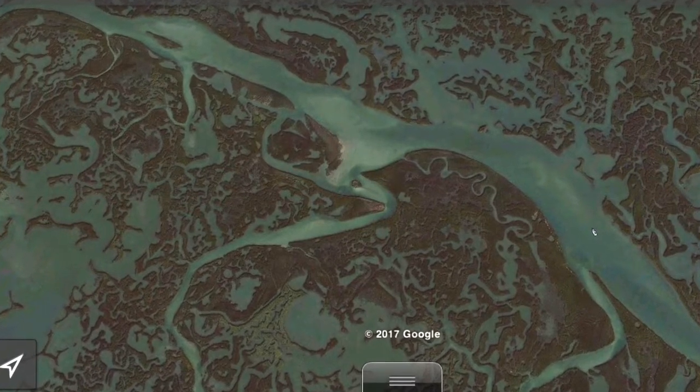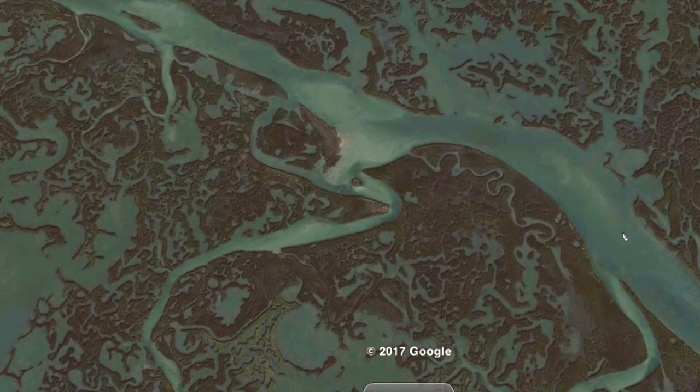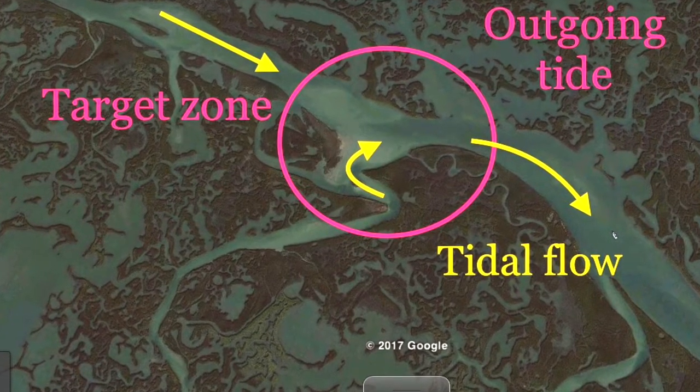Here's another good example of an area where smaller creeks feed into larger channels. You'll notice the darker areas indicate deeper holes — that's a great spot to be looking for flounder.